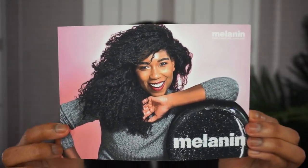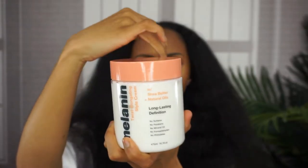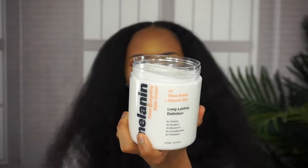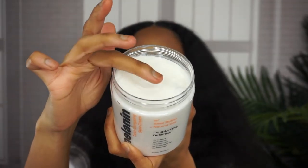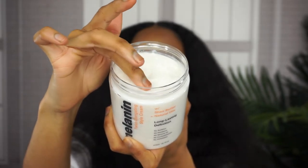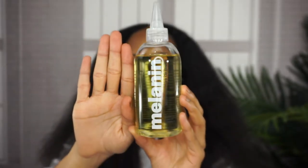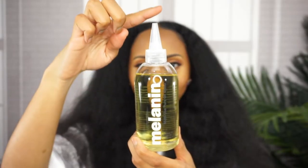Hi guys! So for this episode of Twist Out Season, I got to play with some Melanin Hair Care products. Melanin Hair Care actually has two products in their collection right now: the first being the Twist Elongating Style Cream with Shea Butter and Natural Oils, and the second being their Multi-Use Pure Oil Blend.